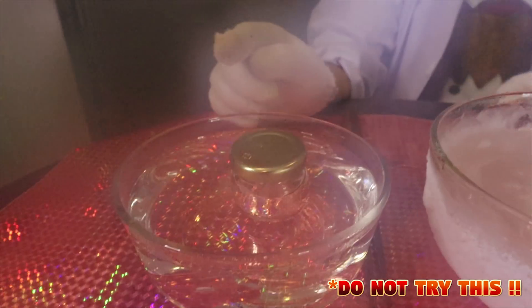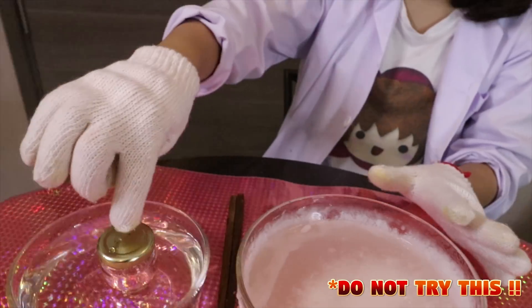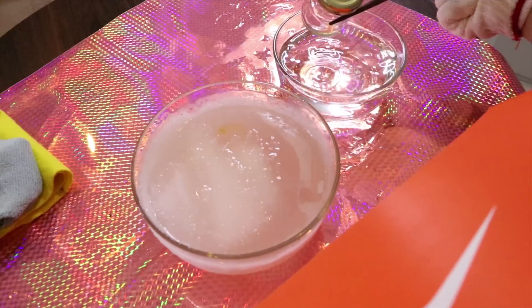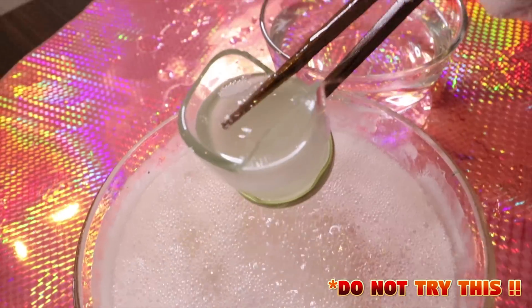This is super dangerous, but let's see how it works. Are you ready? It's really hot. Ready? Three, two, one! Oh my gosh!